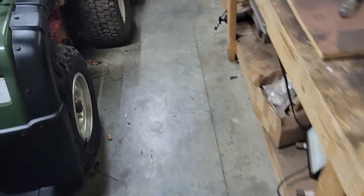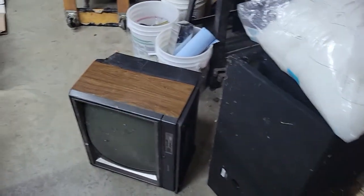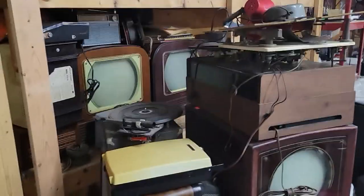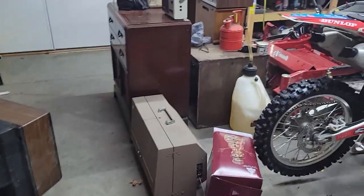So yeah, that's what's been going on recently here — not a whole lot. I don't know if the last video was about that RCA console. That was about a month ago. As you can see, there's plenty of stuff to work on — no shortage of that. Thanks for watching.